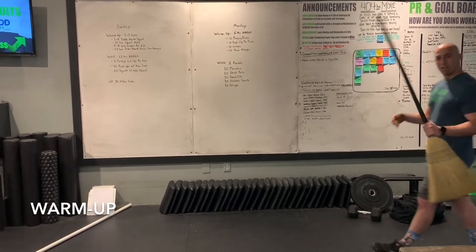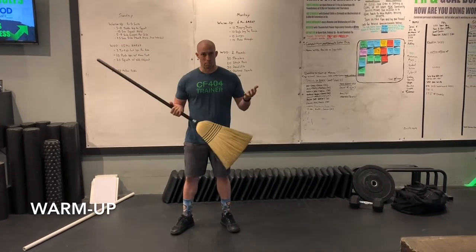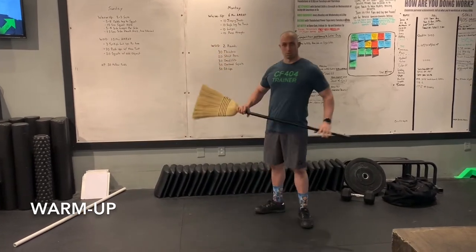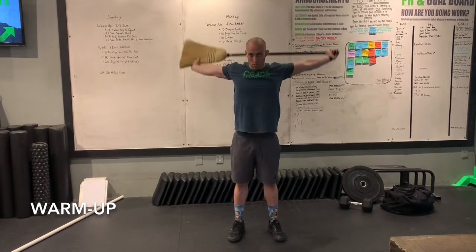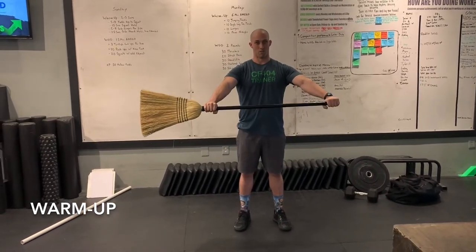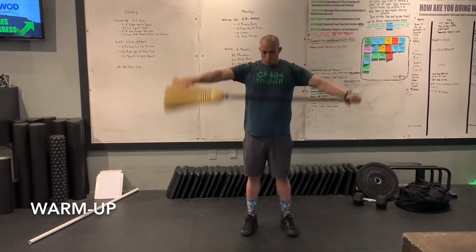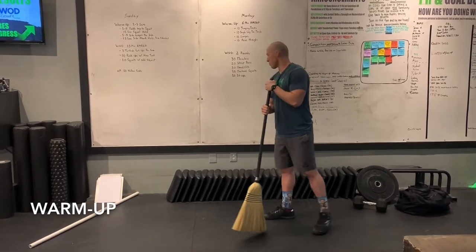Alright, got my broom. If you don't have a broom you can use a mop or whatever you find. Those pass-throughs with your broomstick — not cleaning the house anymore, using that for a little mobility. You can hold the end of it if yours isn't quite long enough to complete those reps once you get through the AMRAP.